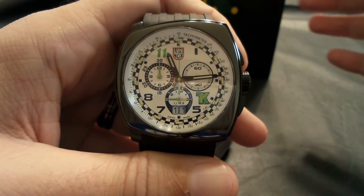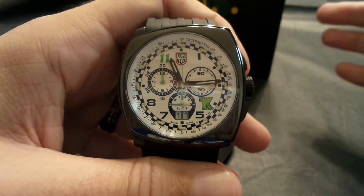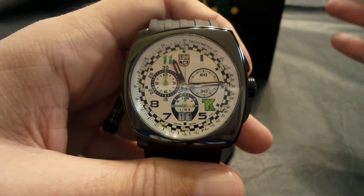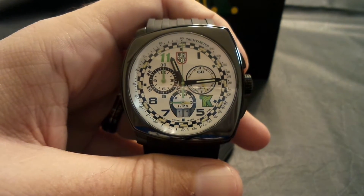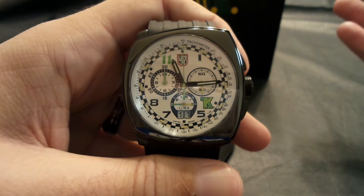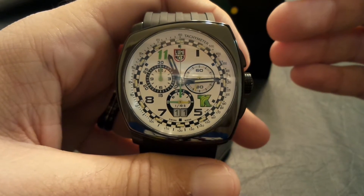What we're going to try to do every week is show a different watch, get some information out, and expose people to different brands and different styles that A, they may not even know exist, and B, may have some different questions about. Tonight, it's going to be this Luminox.